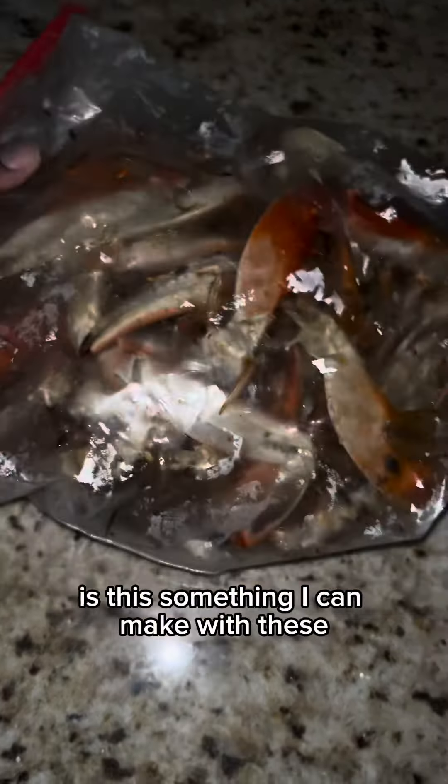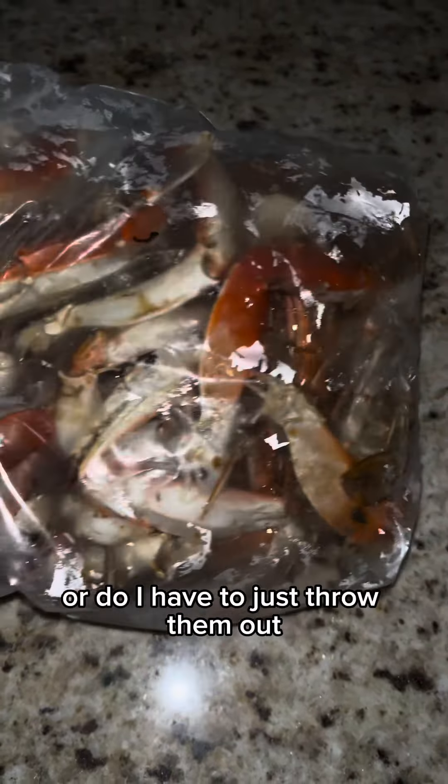Quick question — I have all these crab legs left over and I low-key don't want to throw them out. Is there something I can make with these or do I have to just throw them out?